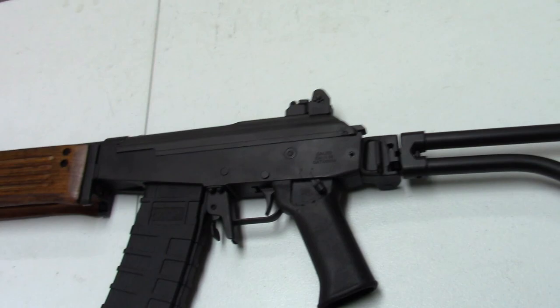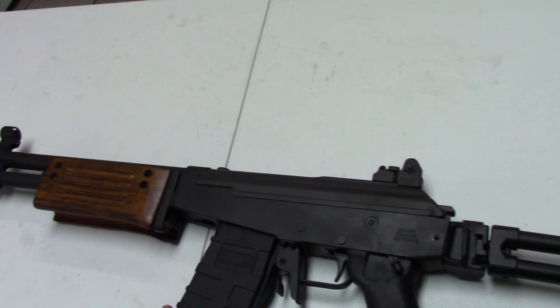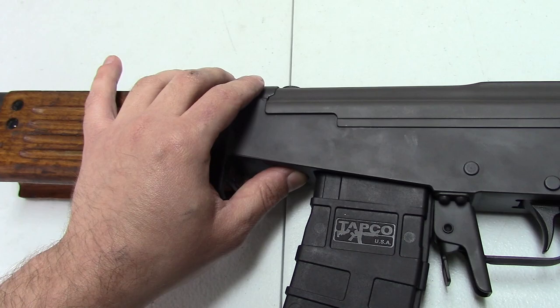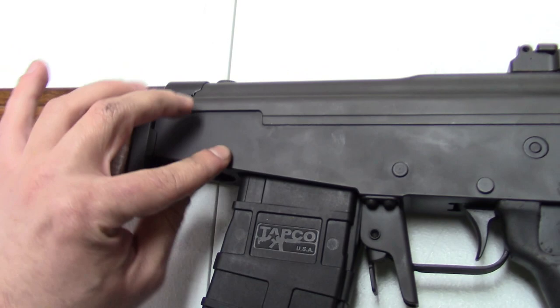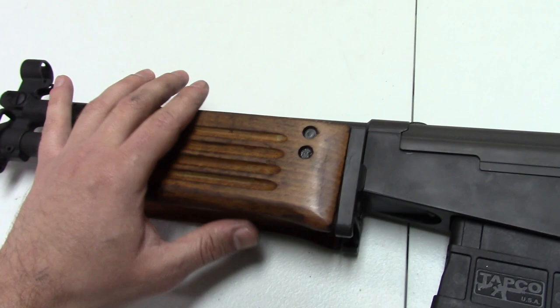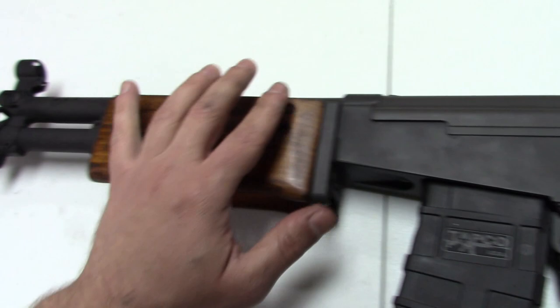Hi, Misha here, and we're here with a gun that actually got some attention at SHOT Show 2019. This is ATI's — it's kind of marked Galeon, G-A-L-E-O-N — but it's a Galil A-R-M. They have to not use the Galil name because IWI still has a trademark on it. Century tried that about 10 years ago and had to quit using the Galil Sporter name — that's when they went to the Galani Sporter.